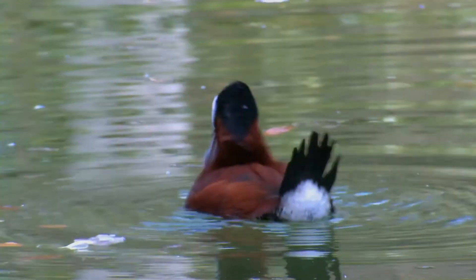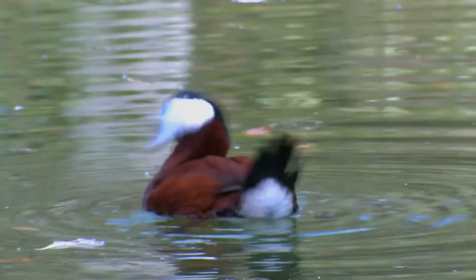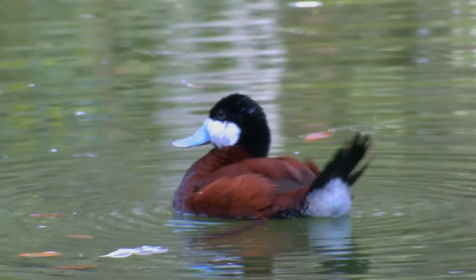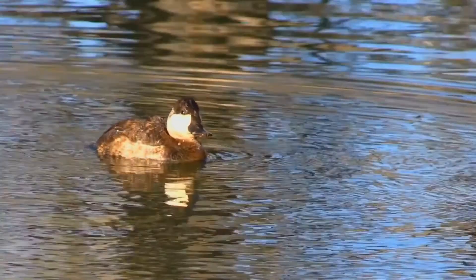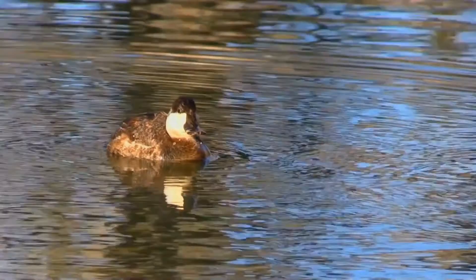A typical brood contains 5 to 15 ducklings, and pairs form each year. They are migratory and winter in coastal bays and unfrozen lakes and ponds. These birds dive and swim underwater, and mainly eat seeds and roots of aquatic plants, aquatic insects, and crustaceans.